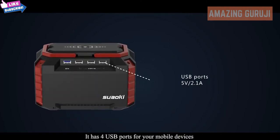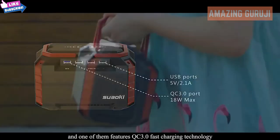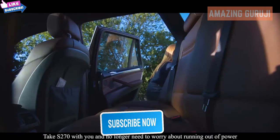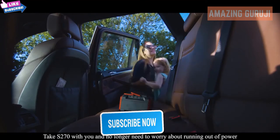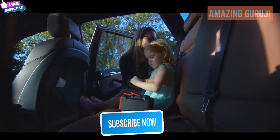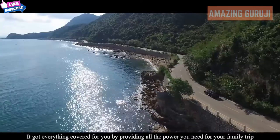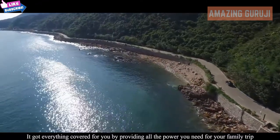It has four USB ports for your mobile devices, and one of them features QC 3.0 fast charging technology. Take the S270 with you and no longer need to worry about running out of power. It could even be a lifesaver during a disastrous emergency, and it's got everything covered for your family trip.